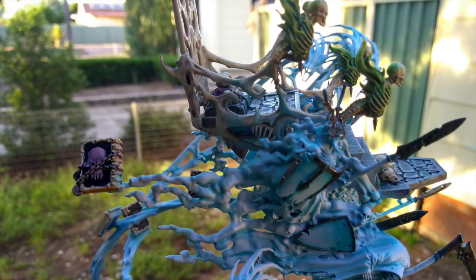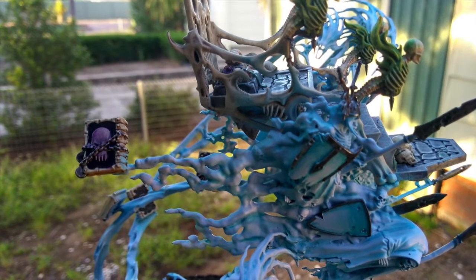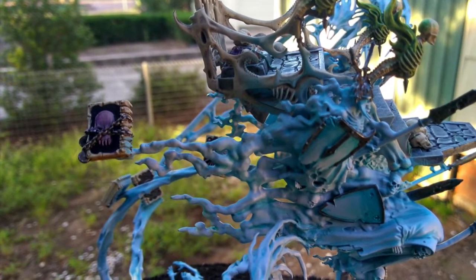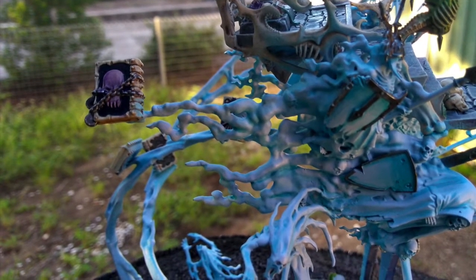I then cut certain bits of Nagash's spirit hosts, assembling them in three separate sections. I put one of the books on the tail of the Coven Throne spirit cloud and the rest more or less where they go normally.